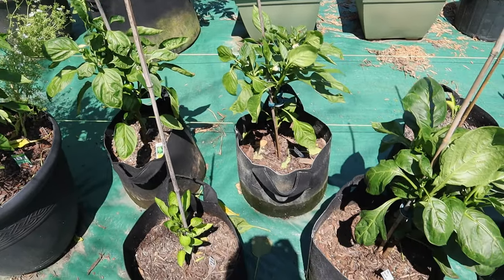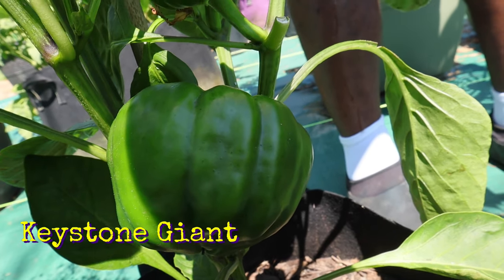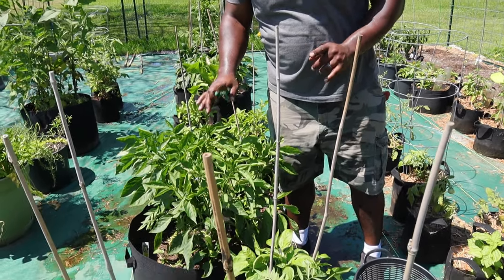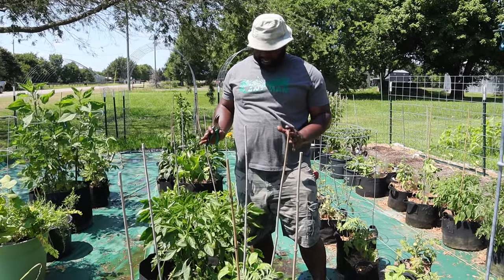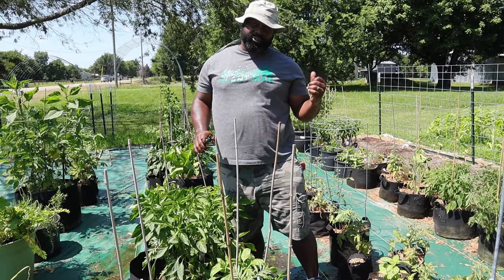These right here are our container mix experiment. The Keystone Giant Sweet Peppers — those peppers are getting huge. We'll put a card above for that video. These are our sweet banana peppers; we have three in this large fabric container and they look pretty good with a nice size on them. We're going to harvest a little bit of these and then show you our tomato row.